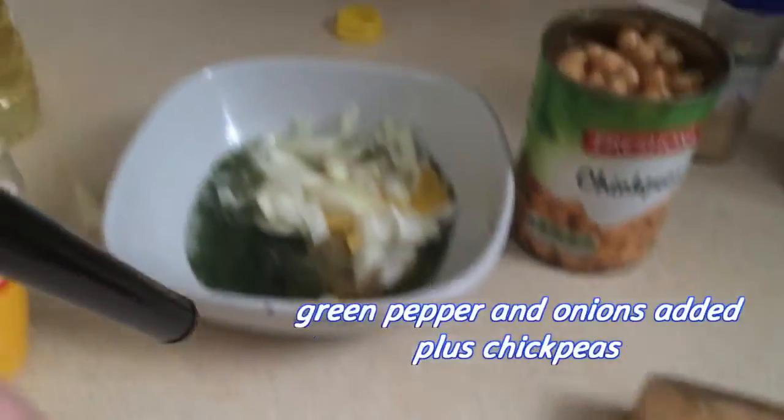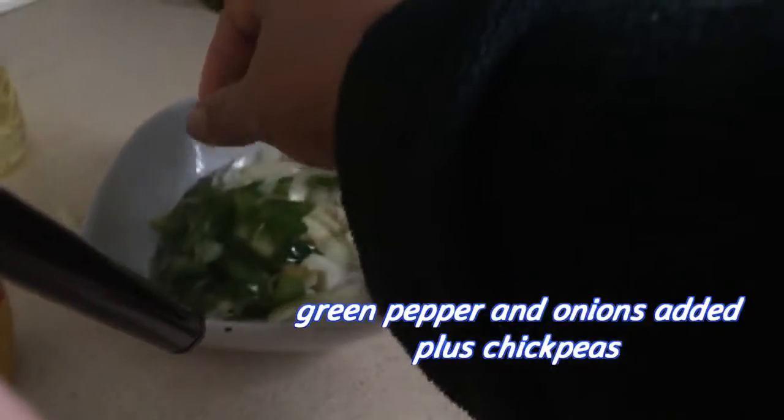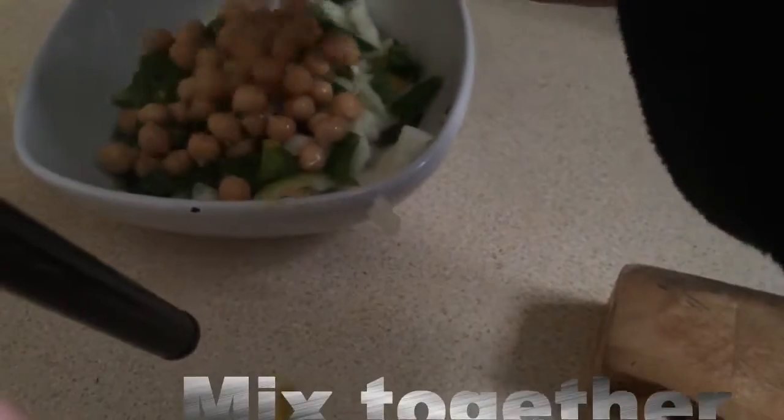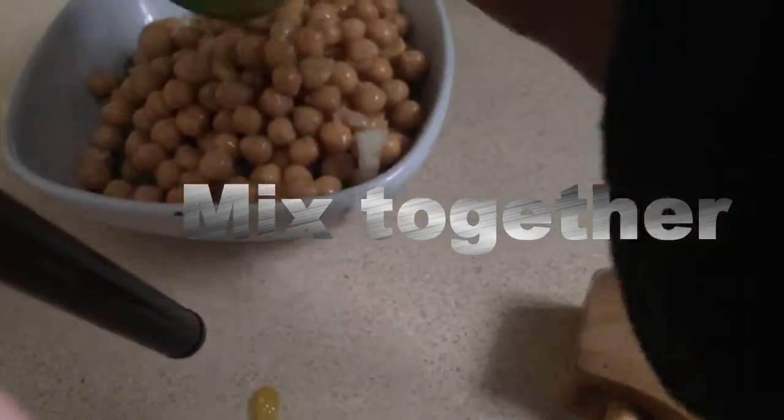I'll add the almonds, pepper, and chickpeas.